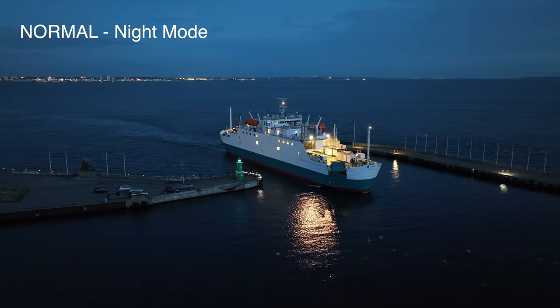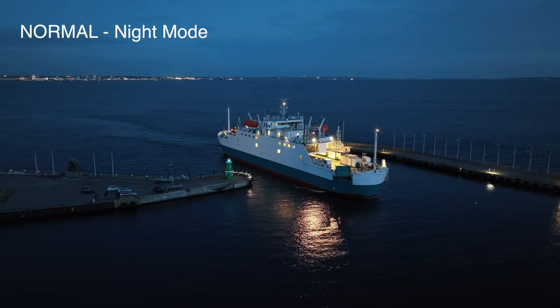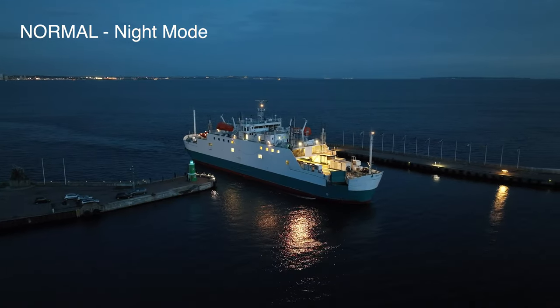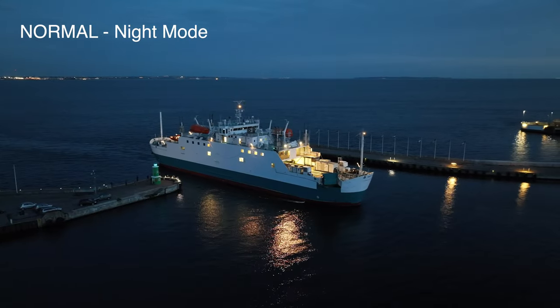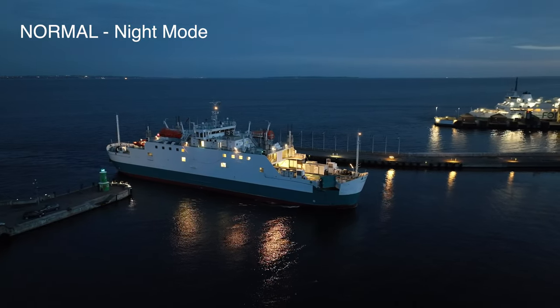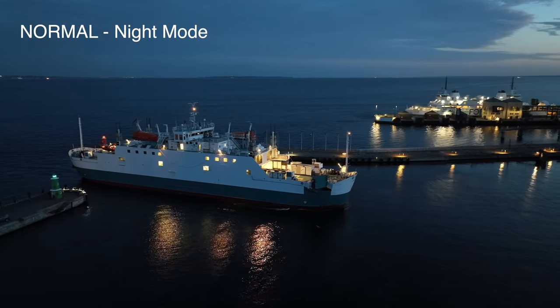We start by filming the ferry that connects Denmark and Sweden. It's actually Sweden you can see in the back — that land with all the city lights is Helsingborg. This ferry crosses a distance of only about four kilometers between Denmark and Sweden. The Danish side is also called Helsingborg and this is where Kronborg Castle is located.